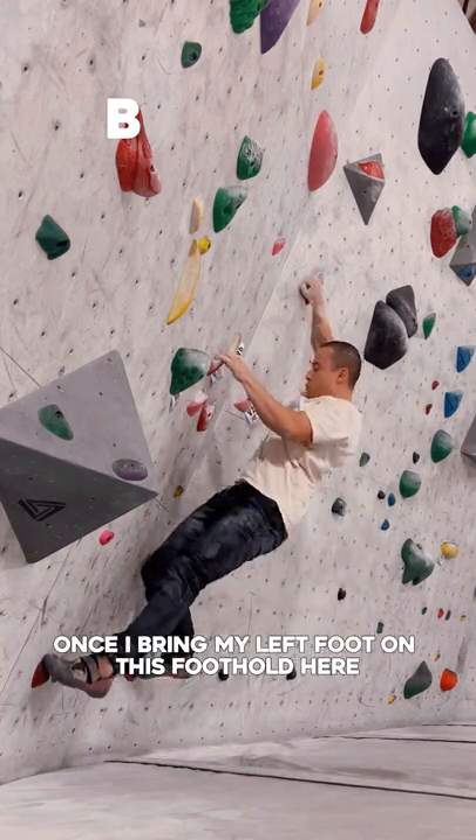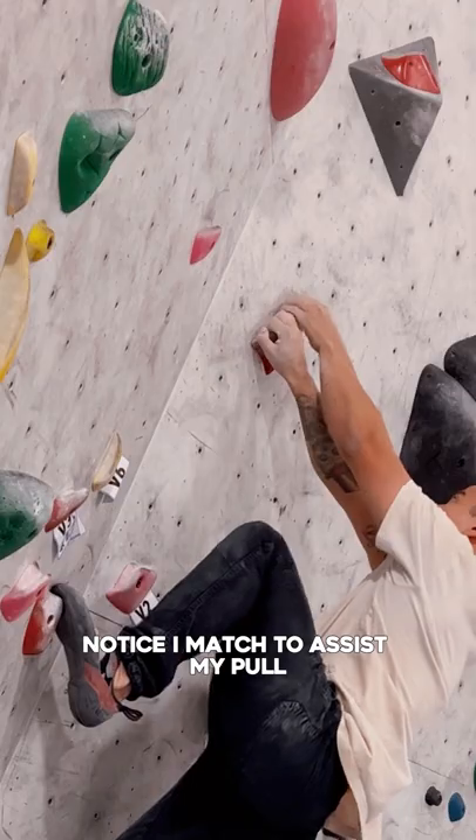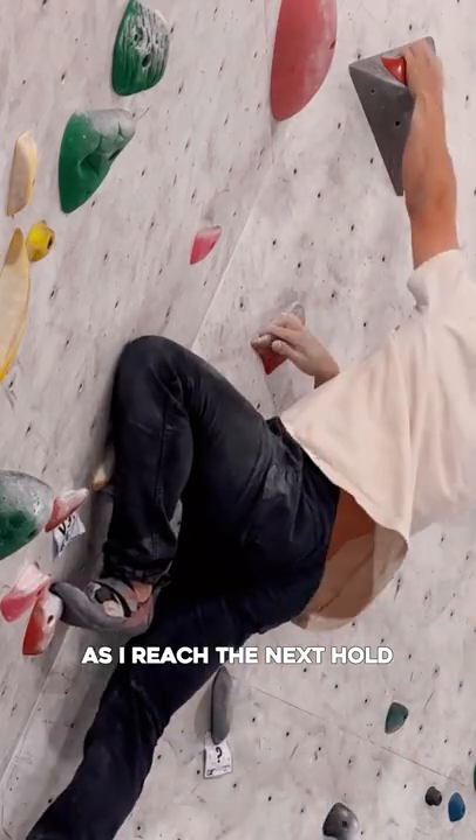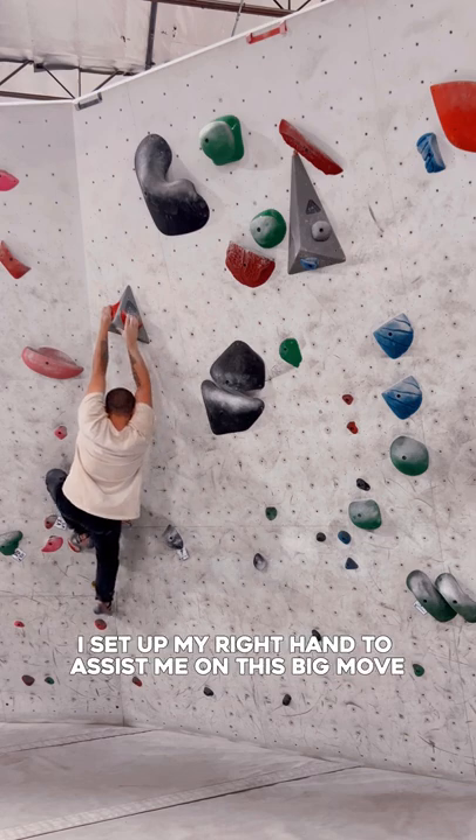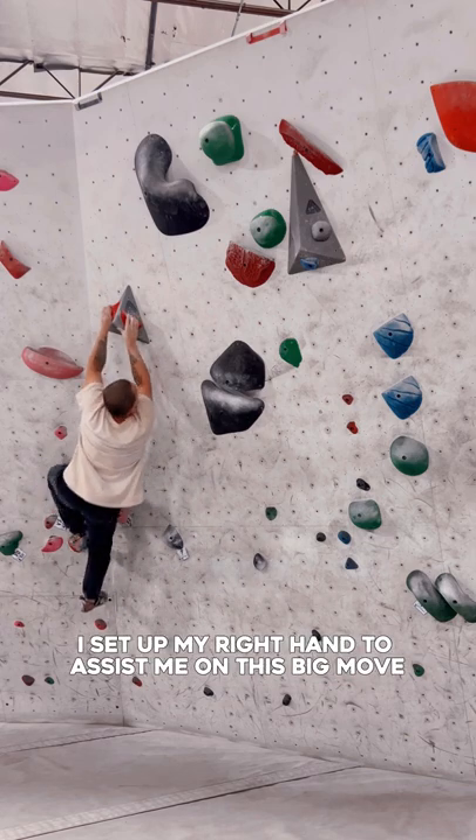Once I bring my left foot on this foothold here, notice I match to assist my pull as I reach the next hold. Now before I do the big move here, I set up my right hand to assist me on this big move.